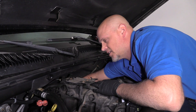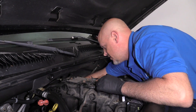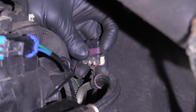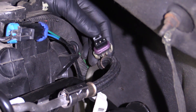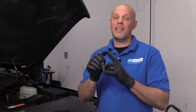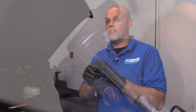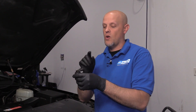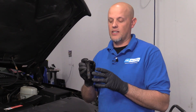I can actually grab the connector and try to disconnect it. I have the engine cover off. Here's the connector itself, and the sensor is way in the back of the engine block. This is what the camshaft position sensor looks like for this vehicle. Something between this camshaft position sensor, the connector, the wire, or even the PCM — the computer — is not seeing a signal.